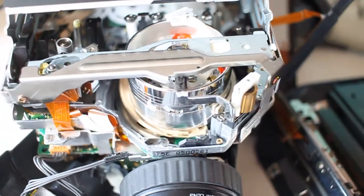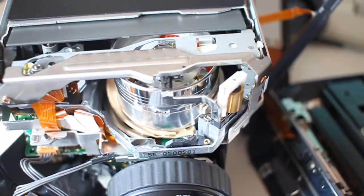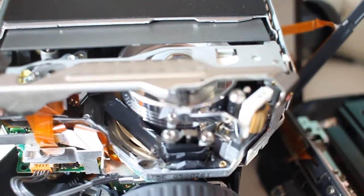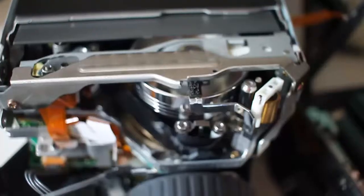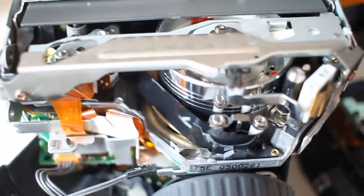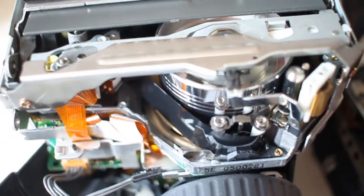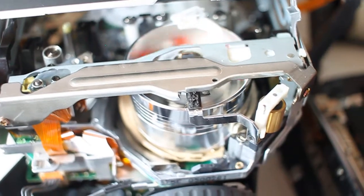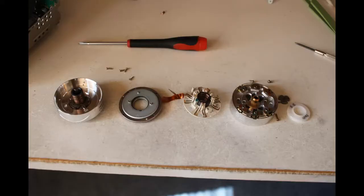I've now got the camera somewhat disassembled and you can see the mechanism a lot clearer. I'm now going to show the teardown of the head drum. I don't think these are intended to be dismantled or repaired - they're intended to be replaced if they fail, and it's the whole thing that has to be replaced. According to the Panasonic service manual, you can't just replace part of it; you're supposed to replace the whole thing.